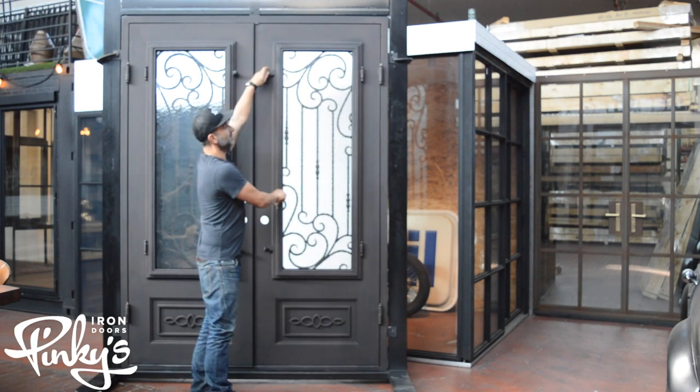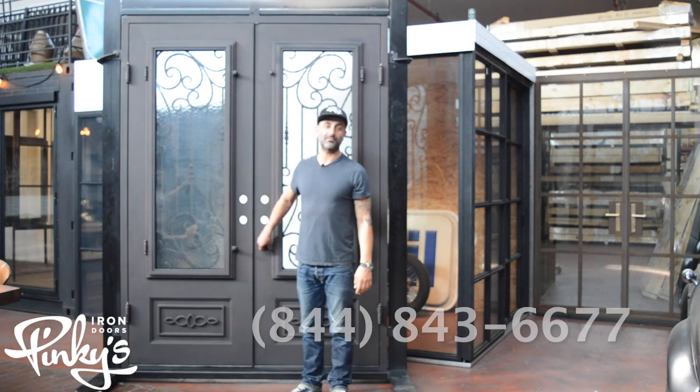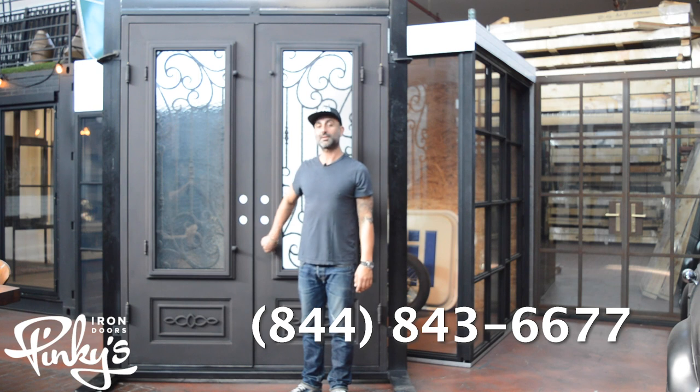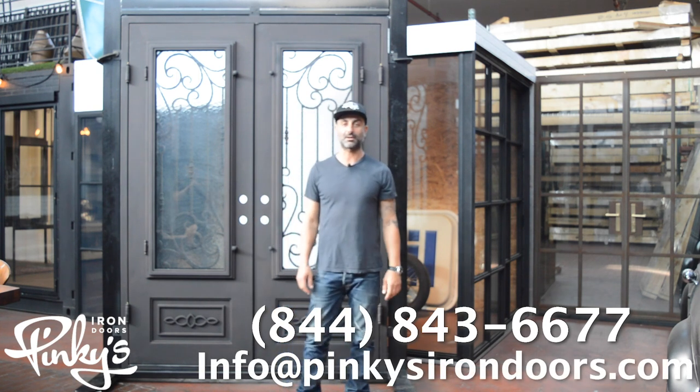That's pretty much it. I hope you guys enjoyed it. My name is Dion Derr. If you need to call us, it's 844-843-6677, or you can email us at info@pinkiesirondoors.com. Thank you.